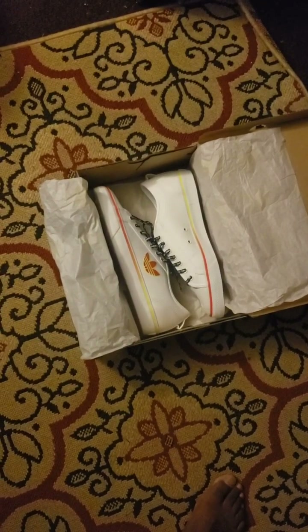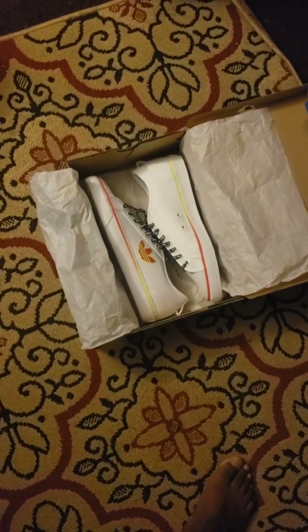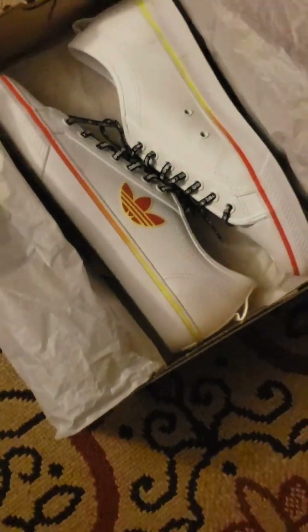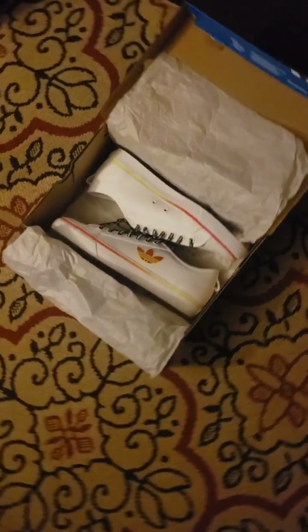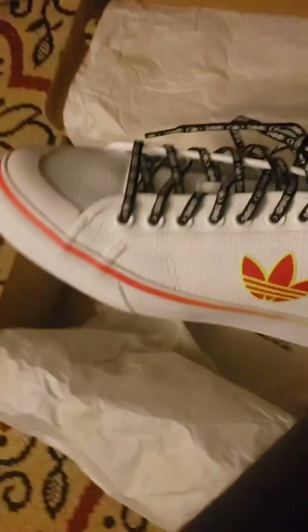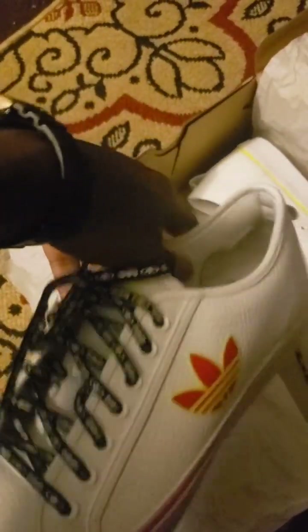Hello and welcome back to my channel. Real quick with another shoe review — this Adidas sneaker called the Nisa, the Adidas Nisa Trifle Trefoil. Nice pair of kicks labeled the Nisa, and they're a low top lightweight cushion type foam.